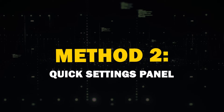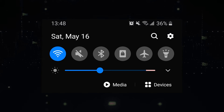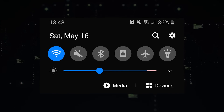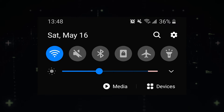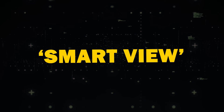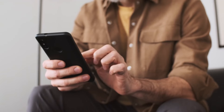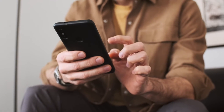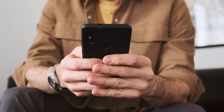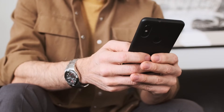Method 2: Quick Settings Panel. Another handy method is using the Quick Settings Panel. Swipe down from the top of your Android device's screen to access the panel. Look for Screen Cast or Smart View and tap to start casting. You may also see a Cast button within certain apps, like YouTube, which allows you to cast specific app content. However, it's not available on all Android phones.